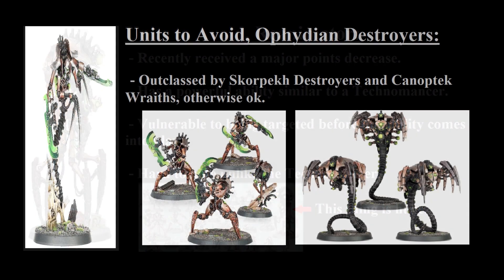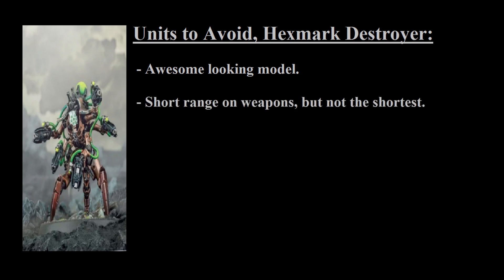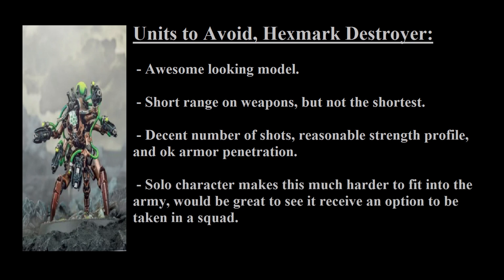I would also avoid the Ophidian Destroyers — they aren't bad, but the Canoptek Wraiths and the Skorpekh Destroyers definitely outshine them right now, so there isn't much incentive to take an Ophidian Destroyer over those other two options. One last model I'm not too enthusiastic about is the Hexmark Destroyer, which is a very pretty model but has a rather short range and is a single character. While the types of shots it offers aren't necessarily bad, they're not amazing either. If they ever change it so you can take Hexmark Destroyers in a squad — say a unit of three — it would be much better, but as it stands, it's a bit too awkward to fill an important role. If you really want to try it, give it a shot, but it may be difficult to use effectively.